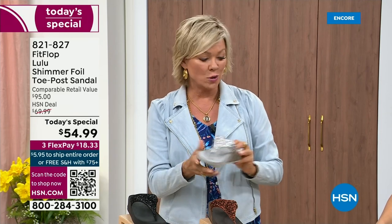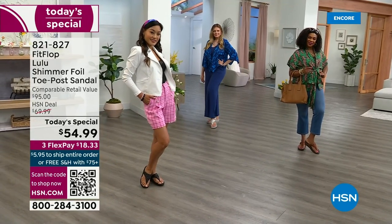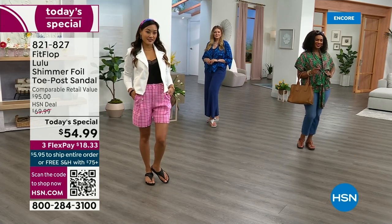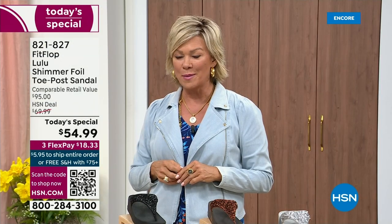$18.33 to get yours on flex pay. If you have an HSN card, you can add a fourth flex for only $13.75. Typical price point for FitFlop is around a hundred dollars, so this at $54.99 is a real deal.